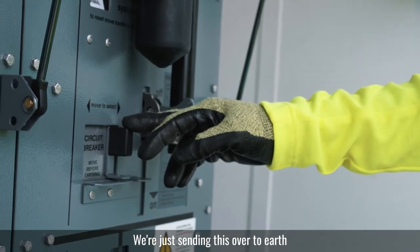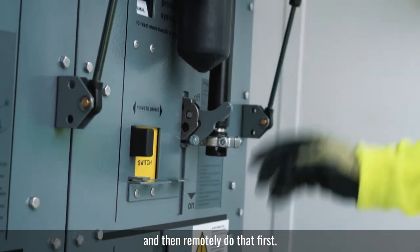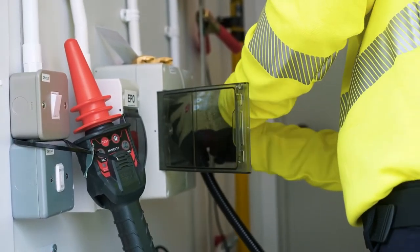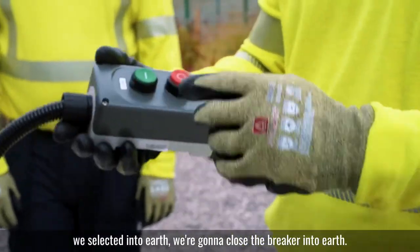We're sending this over to Earth. It's off — Earth. And then we'll remotely do that first. So we're going to close the breaker now. We've selected into Earth, and we're going to close the breaker into Earth.